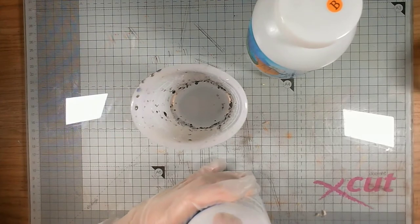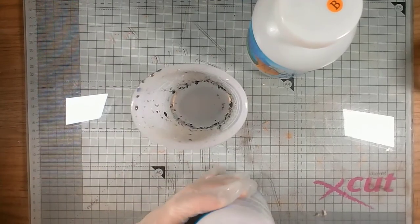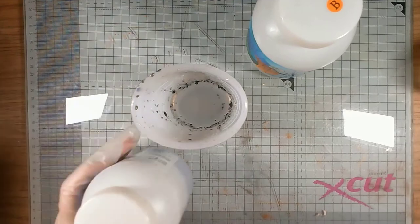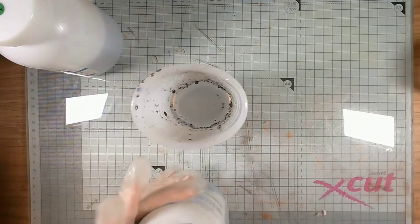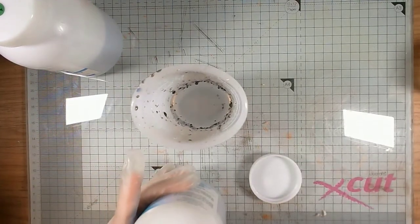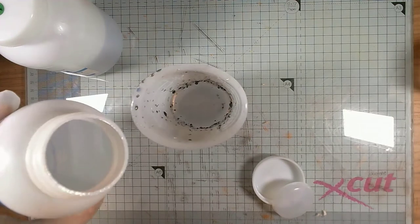Always put the lid back on Part A before opening Part B, because if you mix up the lids and there are bits around the edges from the other part, they'll set and you won't be able to use it again. The hardener is more runny than the resin itself, so it comes out a bit faster.